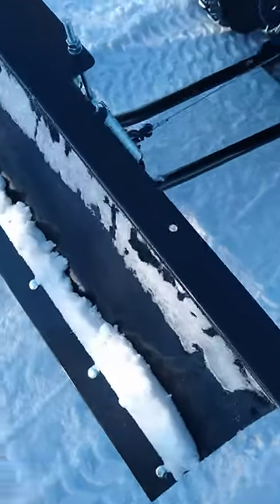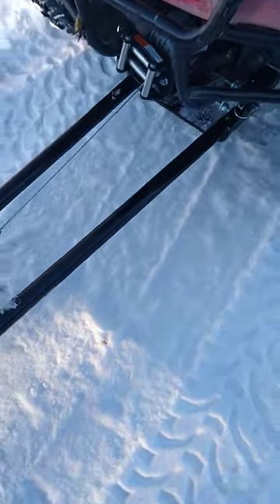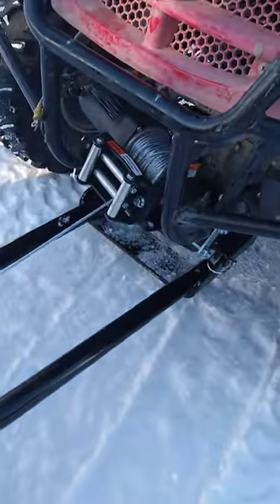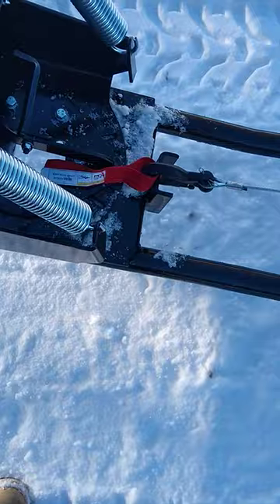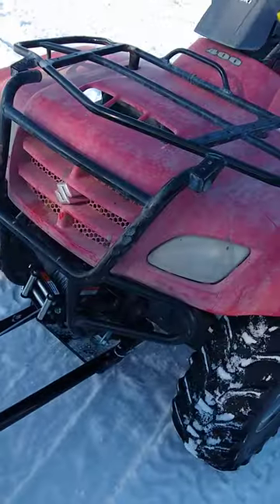We got our snow plow mounted to our Suzuki Eiger. We have a winch on there — he just finished it up. He just hit a rock earlier, but it will trip if you hit a rock; it'll go off the springs. I did this all myself with some help from my brother.